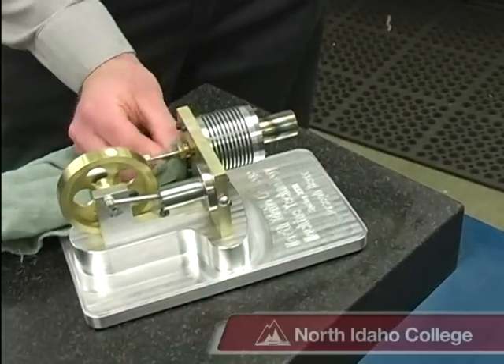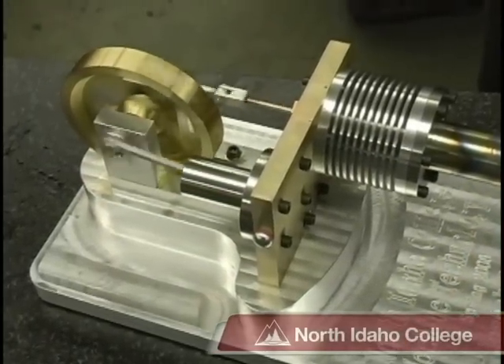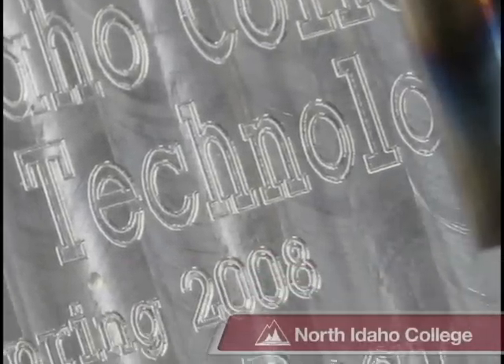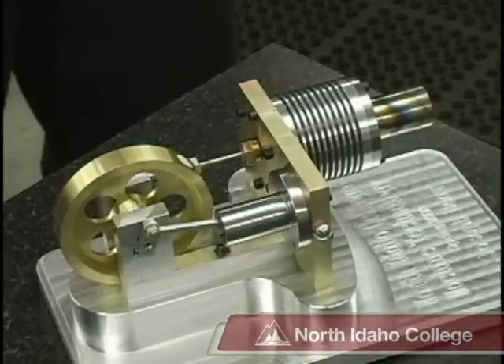Now what is this we have here? This is a Stirling Cycle Engine. It's our capstone project for the end of the first year. Everyone has to make one that runs to pass. Some of them are faster than others. This one is exceptional.